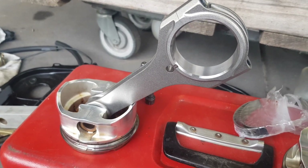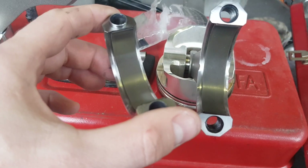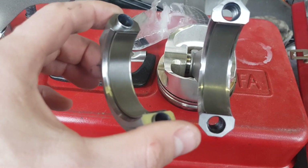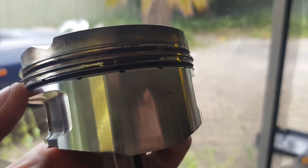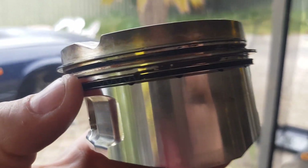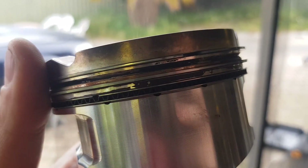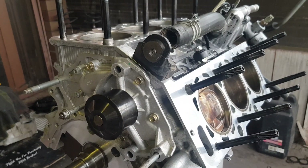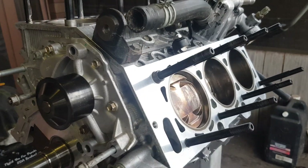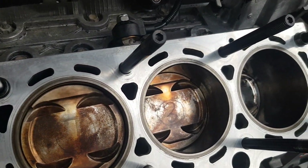We're going to reinstall these piston rods — CP pistons, Brian Crower rods, and brand new ACL race bearings going in as well. The block has got ARP head studs and it's all been machined only about 5,000 Ks ago. You've got to line up the ring gaps so that they're in the right spots — all got little spots that they need to go into.